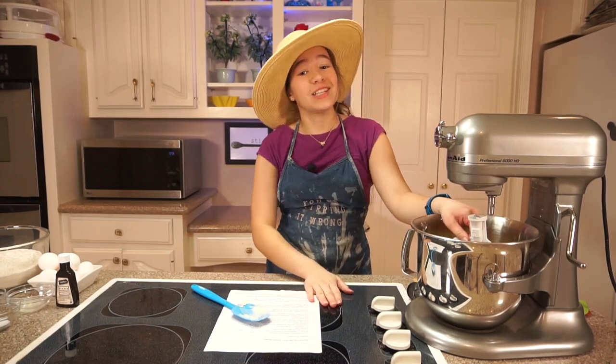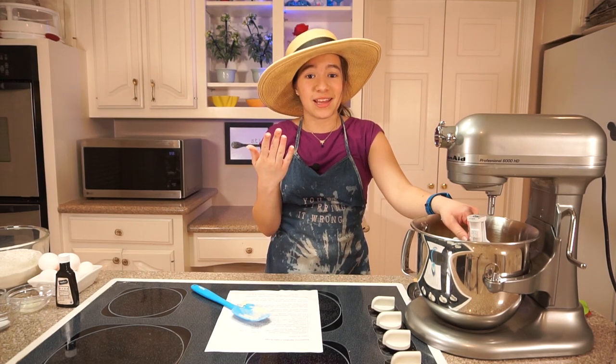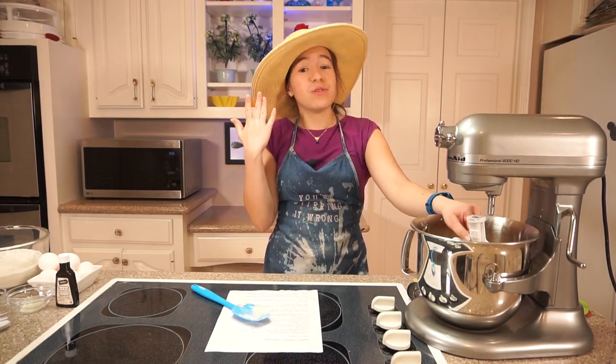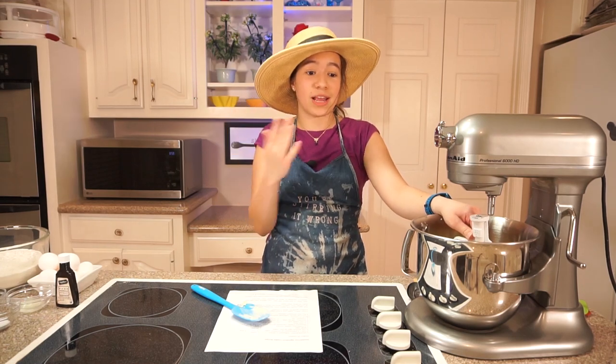I should probably say I am wearing a hat inside — you probably already noticed that. I got this hat when we went to New York last year, and I really like it, so I decided I'm going to wear it. I don't care if it's inside.